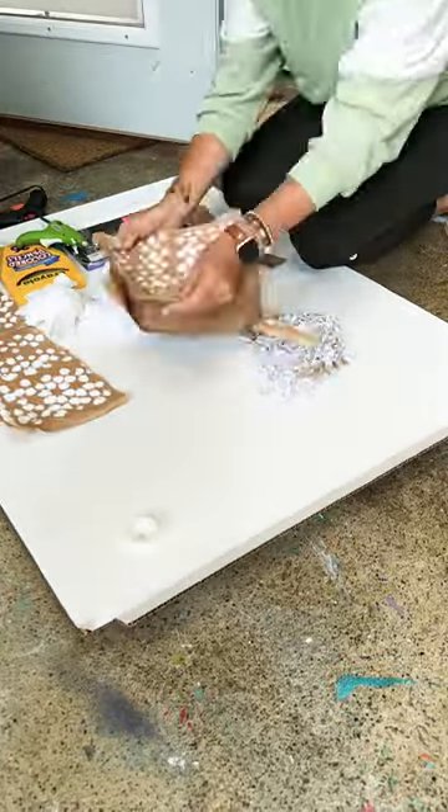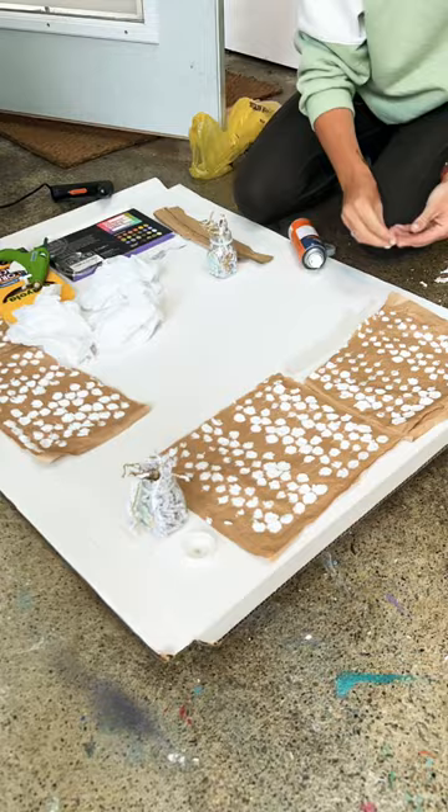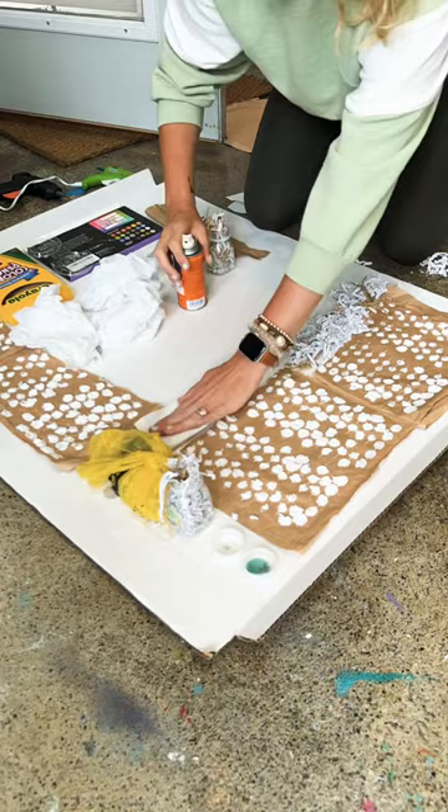I created this recycled board, sort of like a wall, for students to be able to mess around with painting on different types of textures. It's a great way to utilize trash and recycling that you already have and show kids what you can really use for art.